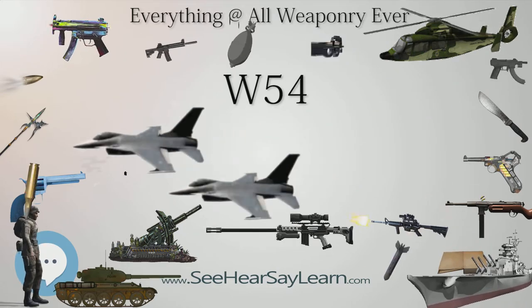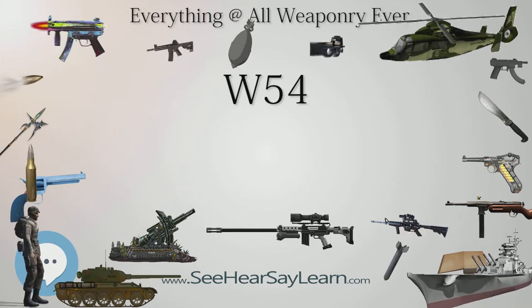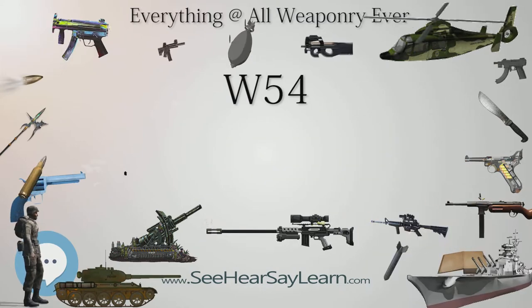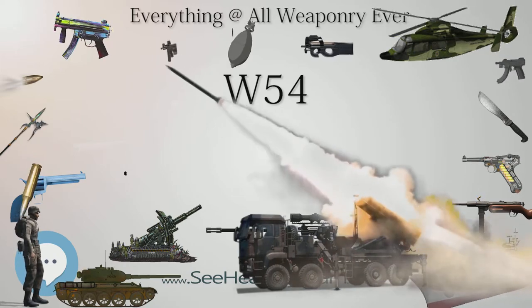Further testing followed in the 1961 Operation Nougat test series, probably including Nougat Shrew, Boomer, Ringtail, and possibly others. By this time the W-54 design was performing consistently as expected at low yields.